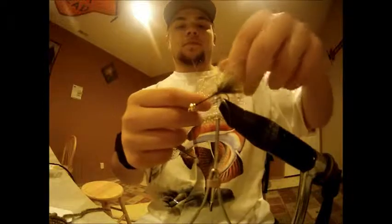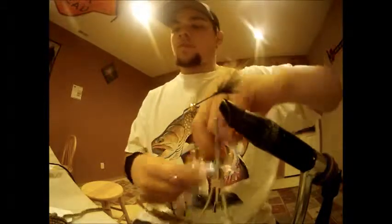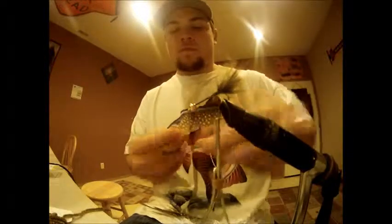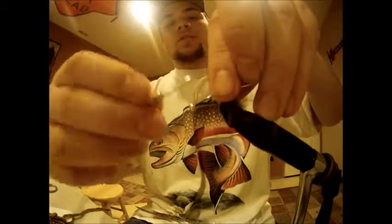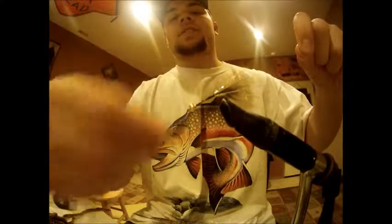If you want to add some sparkle, it does help attract the fish — I have a lot of luck with the sparkle. I'm adding about 5 or 6 inches of wire. I'm using silver wire; you can use copper if you want.